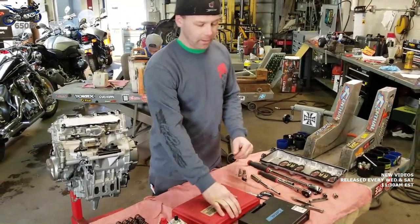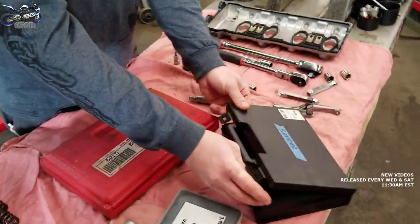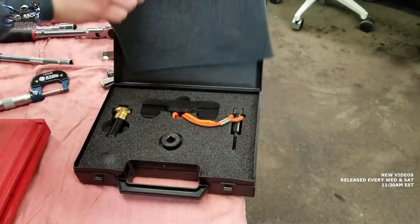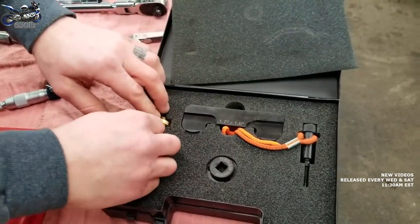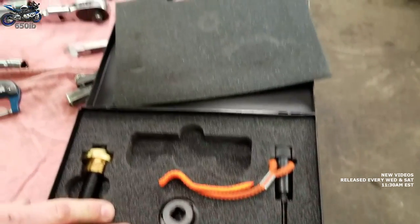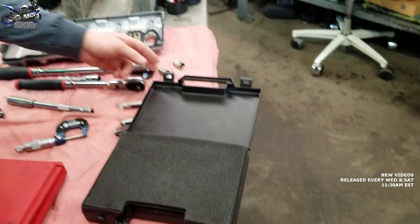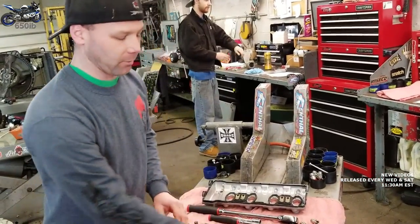You'd need a valve timing kit or camshaft timing kit from BMW — you can see the part number right there. This special tool is what's used to tension the camshaft properly, lock the crankshaft into top dead center, and actually set the timing of the camshafts. We're going to go through and double-check the stock timing first — we know it was correct because the bike ran — but we'll show how to check it first and then show setting it.